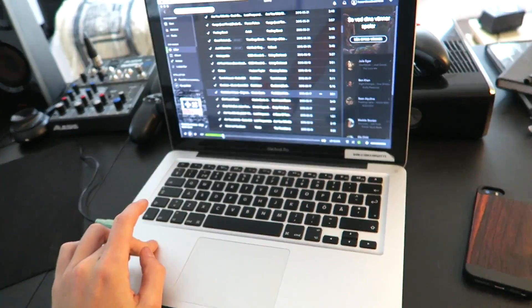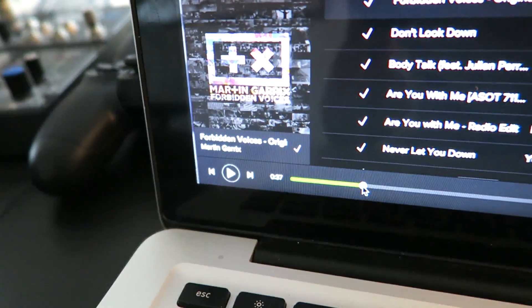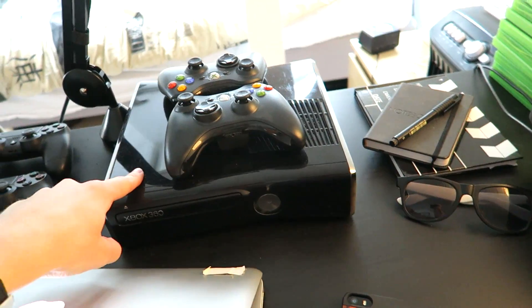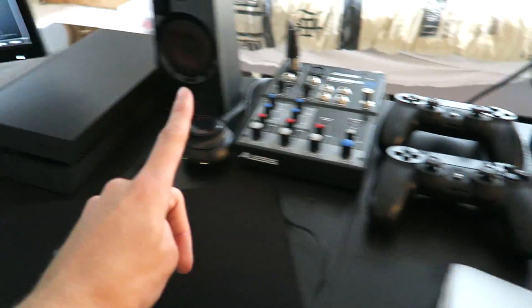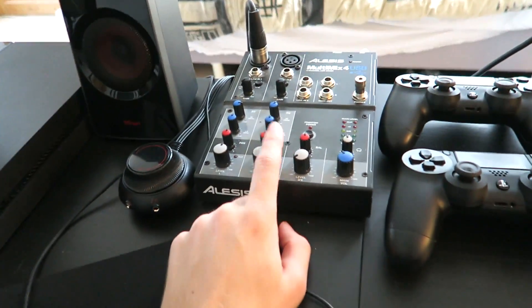And back here we have some games — not really gonna show them all to you guys. Then we have the MacBook Pro with Spotify up right now — we're listening to some Martin Garrix. Then in the back over here we have my old Xbox 360 with two controllers on top. Next to that, some extra controllers, and my PS4 is right over here, nicely tucked in underneath the monitor.